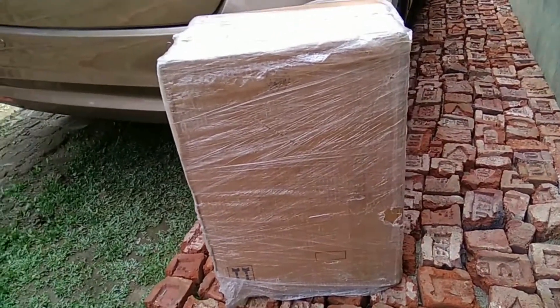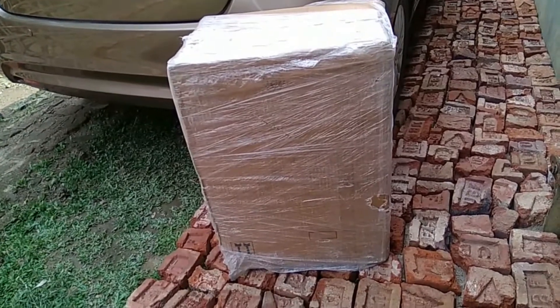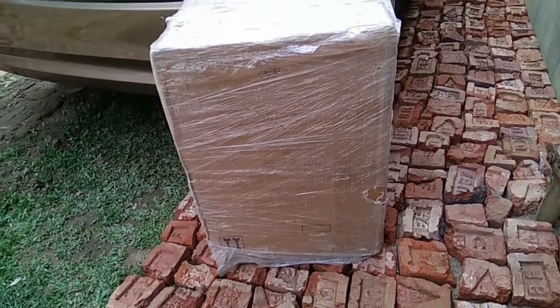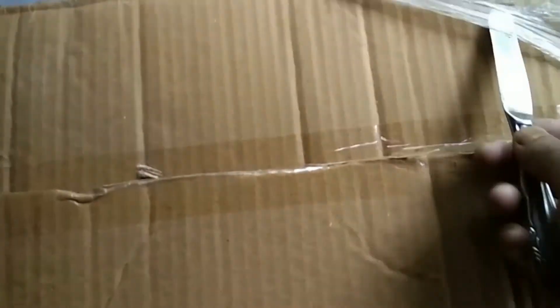Amazon delivered this product to me before my stipulated time schedule, and the wrapping material of this product is so heavy. Now I am going to unbox the product. This is the view of how I unbox the whole trolley — it is about 69 centimeters.